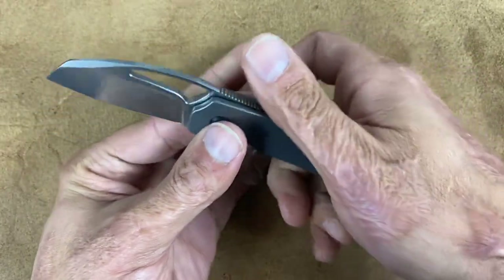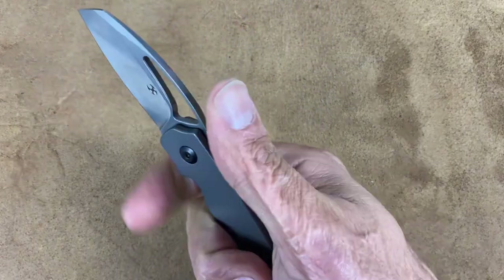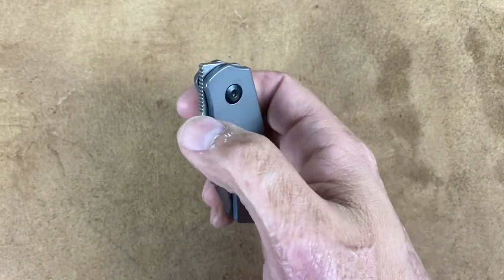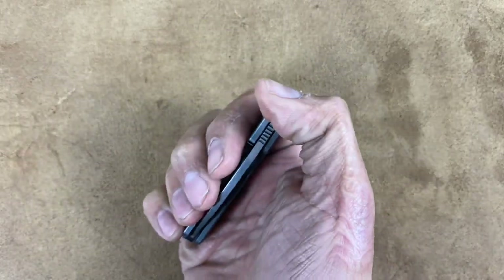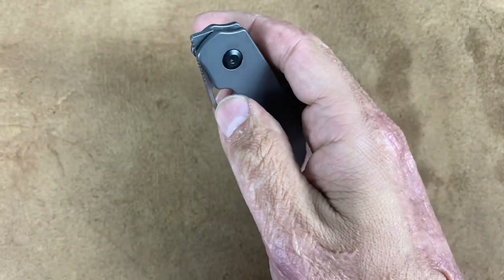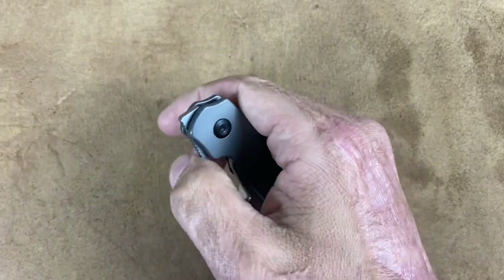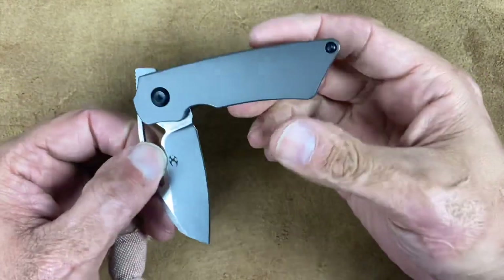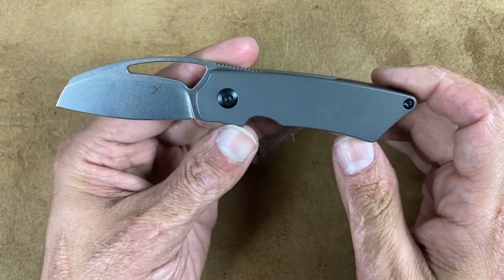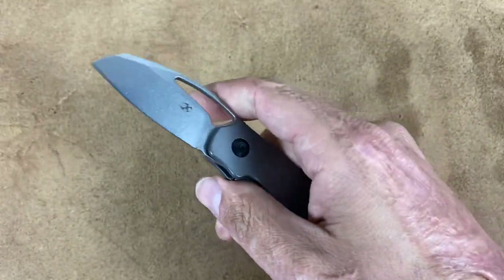The jimping up here is nice and functional. It is geared toward being back here, but that jimping is more so for the deployment method. You have three different deployment options: you have this extended part of the tang that works as a front flipper — it works just fine. It's riding on ceramic bearings and a ceramic detent, so nice and smooth action; you can slow roll it. My favorite with this one is the Spidey Flick. I took this one apart because it was running a little gritty, and after I cleaned out their grease and put it back together, this thing is super smooth now. It's not a free-spinner because it's such a small blade, but it is very, very smooth.